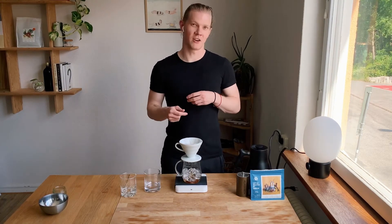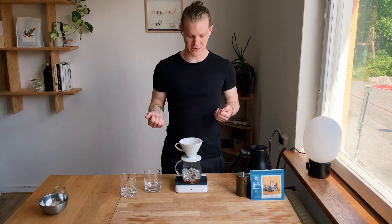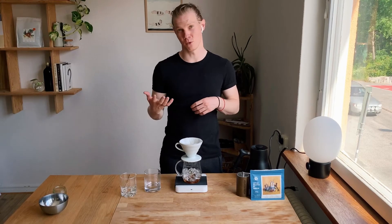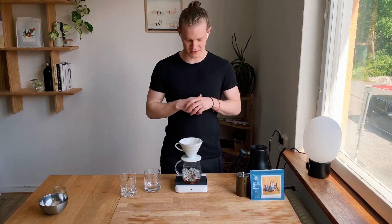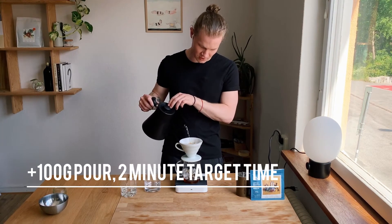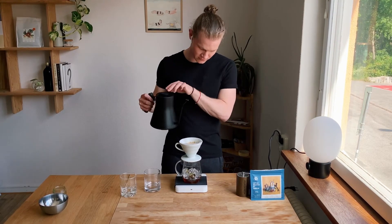Since this is pretty finely ground coffee, it can take a little bit longer to draw down — nothing to be afraid of. You're only using 150ml of water, but it's okay if it's around two minutes for a draw-down time. So we're going to add 100ml more, up to our target of 150ml.